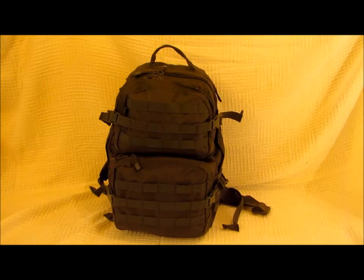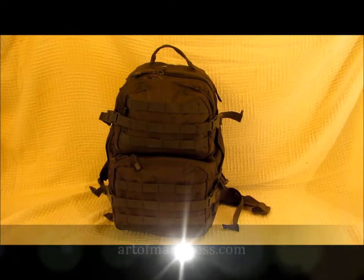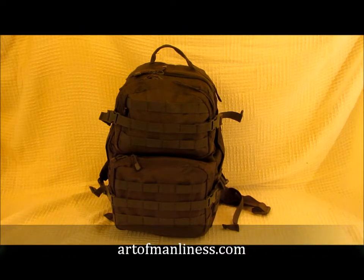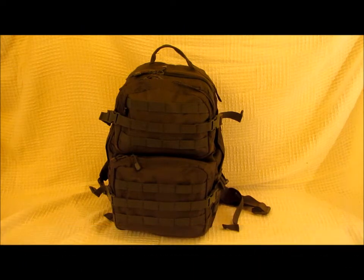I've read many articles on bug out bags and by far the best one I've read is on the artofmanliness.com website. It's entitled 'How to Make a Bug Out Bag: Your 72 Hour Emergency Evacuation Survival Kit.' This article breaks up all of your items into 10 different categories.